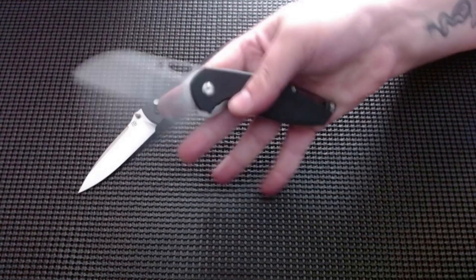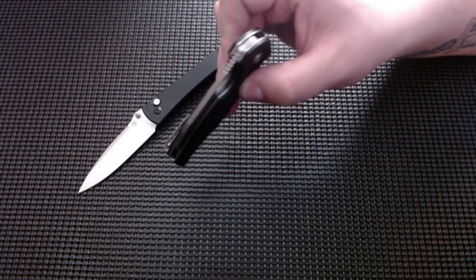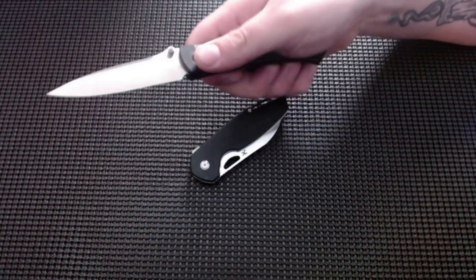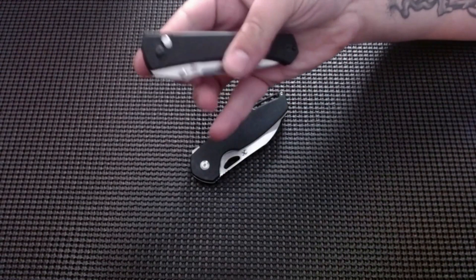I bet you when this puppy breaks in a little bit more that will be super drop shotty. This artisan just works — it just works real nice. I guess I haven't tried to reverse flick it — yup, she hits.